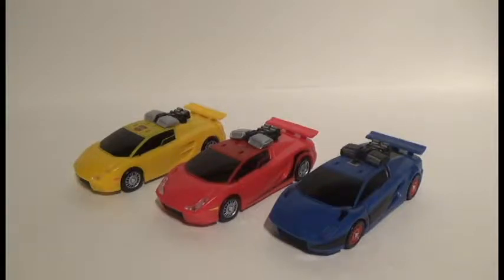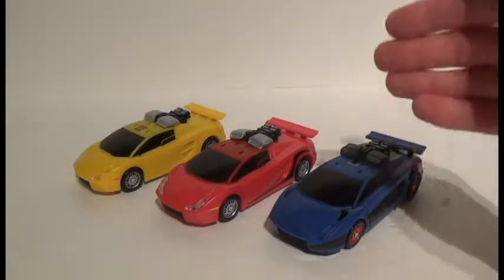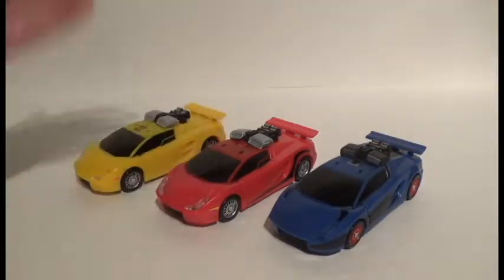Welcome ladies and gentlemen to another exciting edition of Transformers Reviews. Today we're going to be looking at the Transformers Collectors Club version of Punch and Counterpunch, along with his fellow moldmates Sideswipe and Sunstreaker.